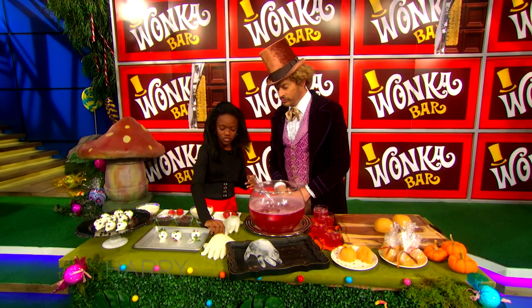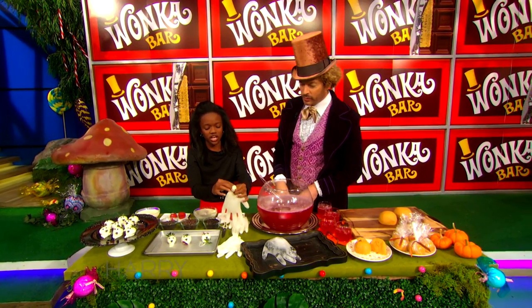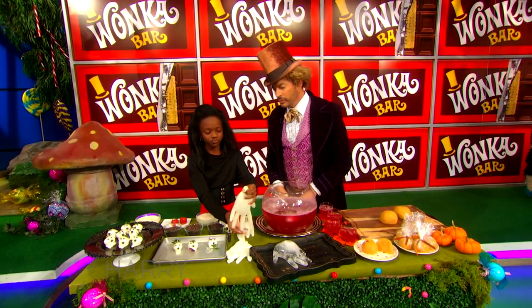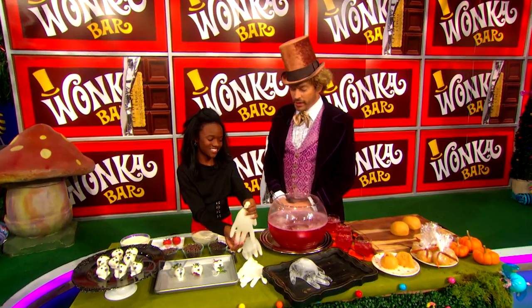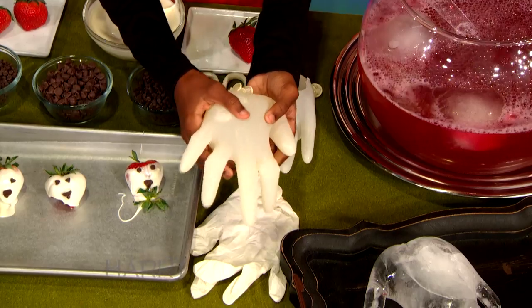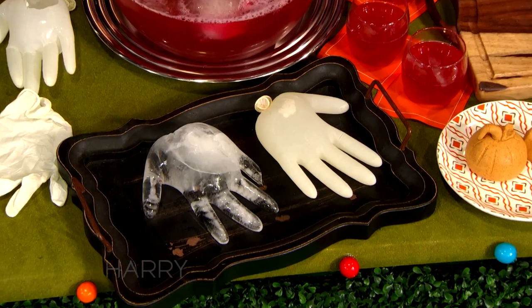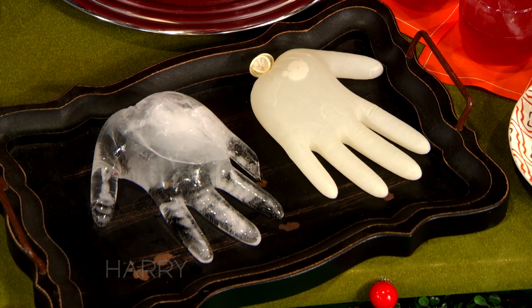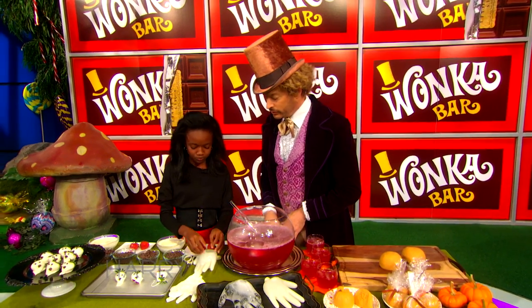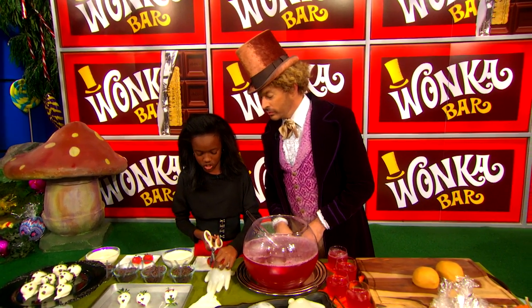First you want to fill your glove with water, and then tie it up like a water balloon. This is for the party — you're going to make a mess. You're going to want that to freeze for four to five hours or overnight to make sure it's solid. Then you're going to cut it carefully so you don't break anything — you don't want your glove to lose a finger.